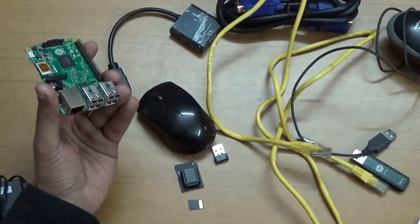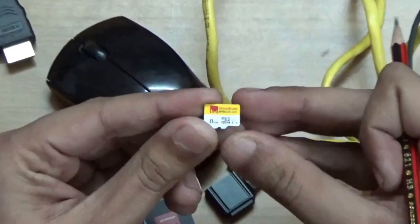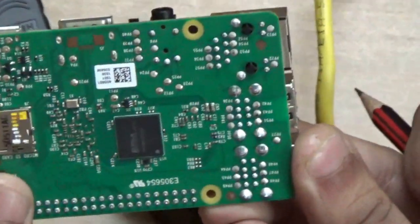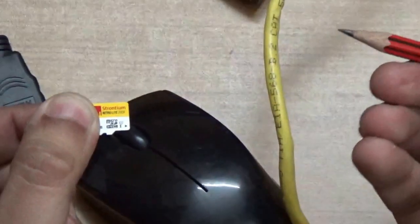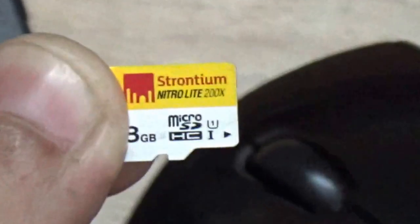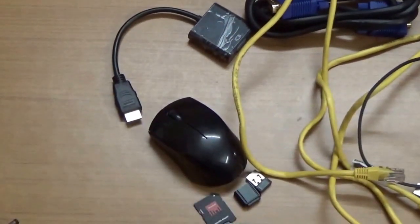The most important component is the SD card. The Raspberry Pi has an SD card slot — click it in like this. This is a Class 10 card. I recommend buying a Class 10 card; I got mine from Strontium, but you can also get SanDisk or Kingston. It should be at least 8 GB, though 16 GB is fine too. Make sure it is Class 10 with a speed of at least 50 or 95 Mbps, because higher Mbps means better performance.